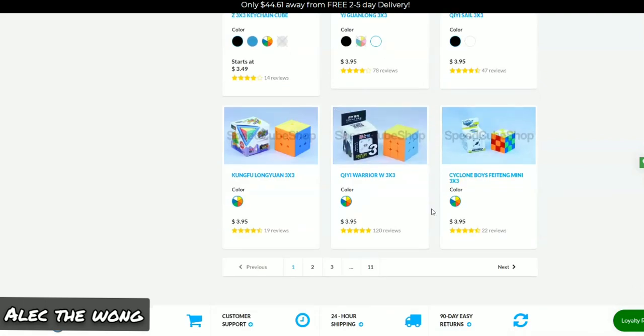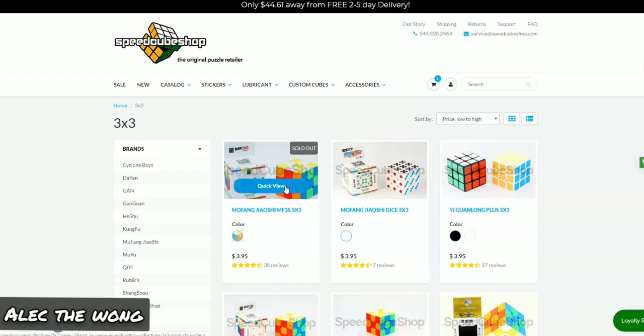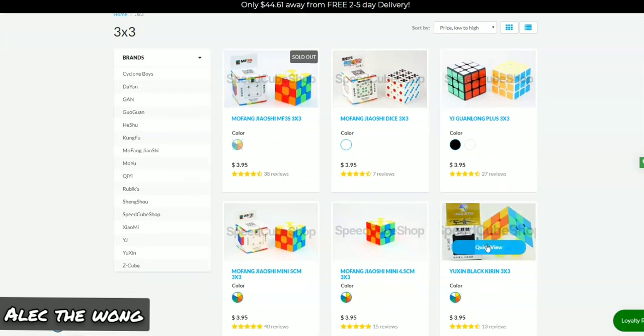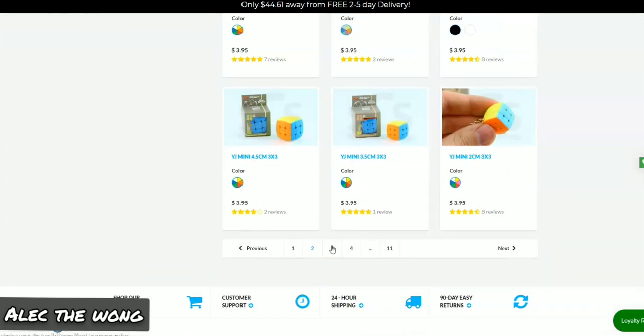The Warrior W and the Qi Cube — it's really controllable and really cheap. The MF3S is really good. The Guanlong Plus is fine. The Black Kirin was okay. Buy the Yushin Little Magic. The MF3RS or the Mei Long — honestly, those are the only really, really good budget cubes.